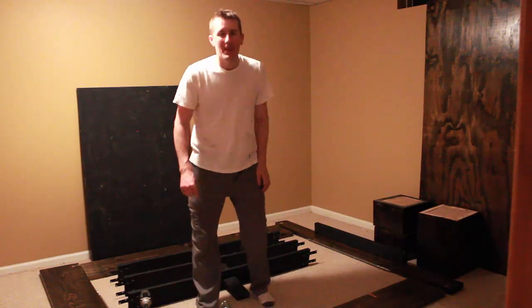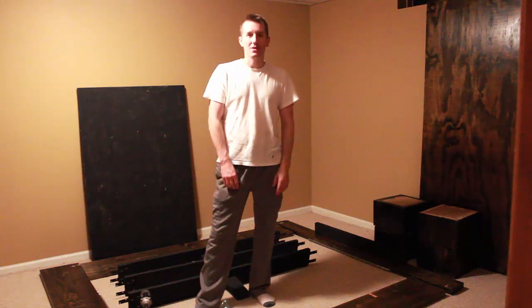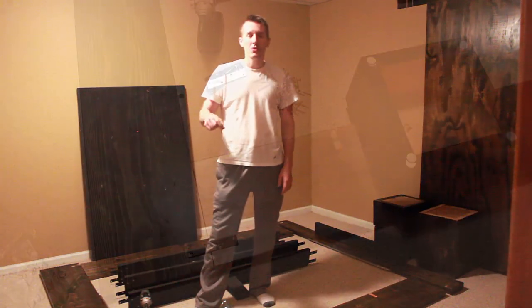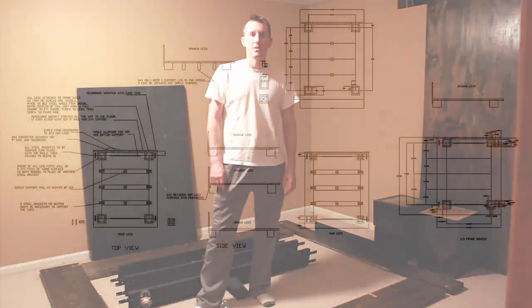About 10 years ago I built this platform bed and it was really easy to make, really easy to put together — it's all held together with brackets. It was relatively cheap, I think it was under $100 for just the wood. Let me show you all the pieces I made, how to put it together, and what it looks like when it's all assembled.